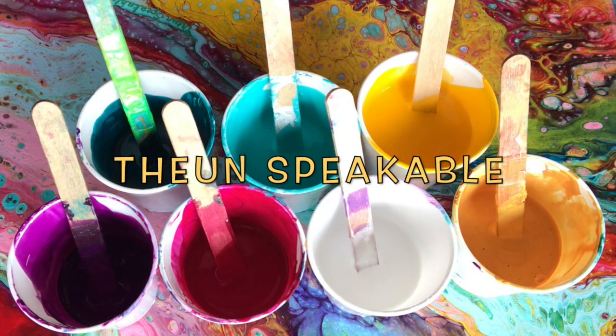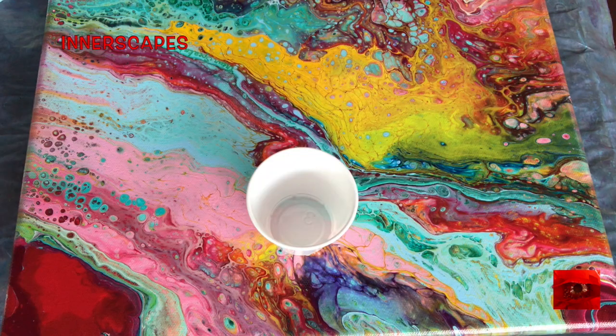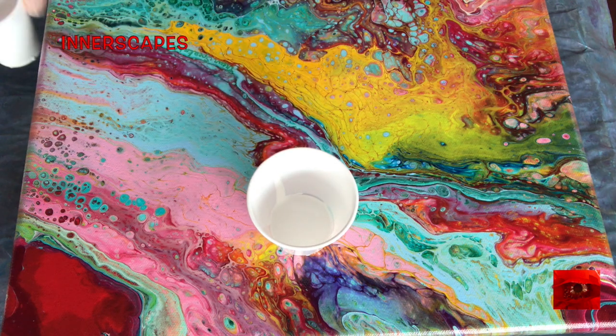Hello everyone, this is The Unspeakable at Innerscapes Art Studios. These are golden fluid acrylics mixed with GAC 800. This cup is coated with tea tree oil and I'm going to layer in the paint today.